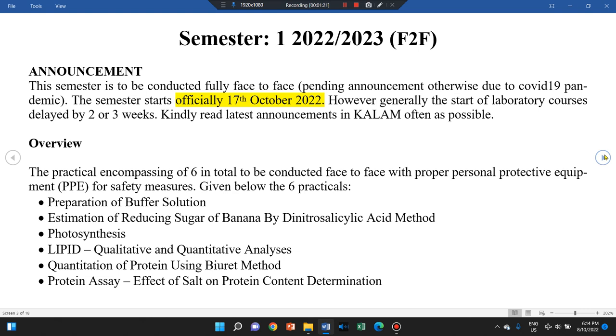In common practice at UMP, the practical will start on week 2 or week 3. There are a total of six practicals. The first is buffer solution preparation, normally conducted in one sitting or one week. Next is a practical on carbohydrate — specifically reducing sugar — which can extend from one to two weeks, Part 1 and Part 2, depending on whether students can finish within one week of a three-hour lab class.